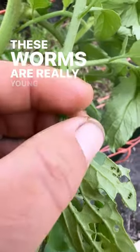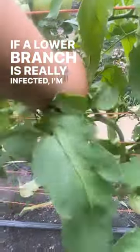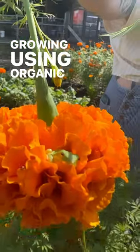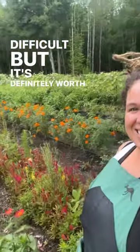These worms are really young, which is good. I'm going to go ahead and start crushing them when I see them. If a lower branch is really infected, I'm just going to go ahead and snap it off and crush the whole thing. Growing using organic methods in our climate is really difficult, but it's definitely worth it.